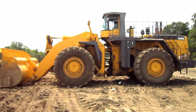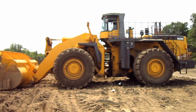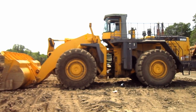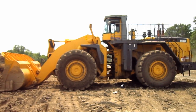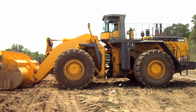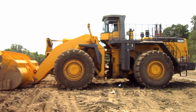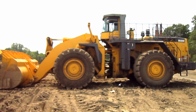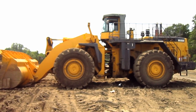The WA900-3 has an 11-foot tread, which is the widest, and a 17-foot 10-inch wheelbase, which gives this loader maximum stability. And to help give you an idea of the size of a WA900-3, this loader measures 17 feet 4 inches tall from the ground to the top of the operator's cab, and 15 feet 1 inch wide.